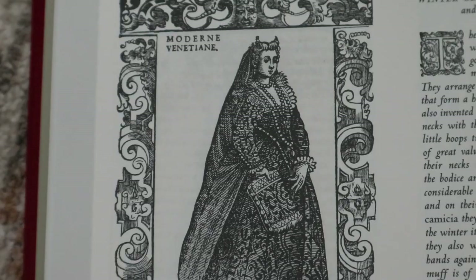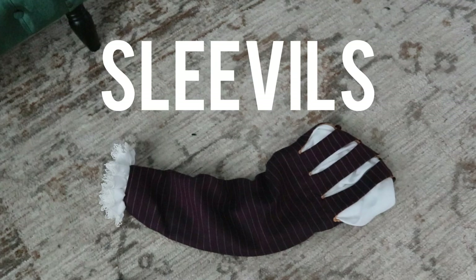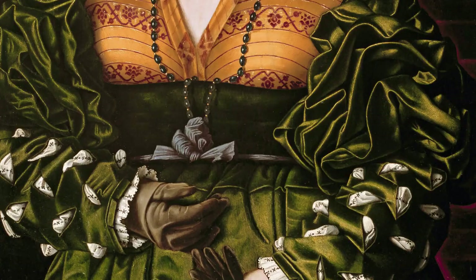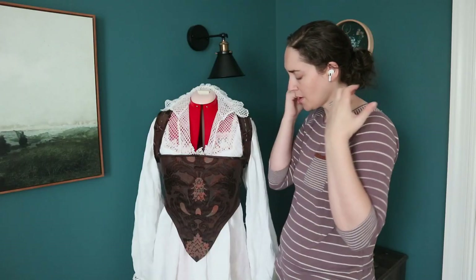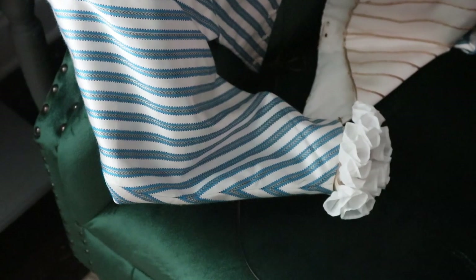There comes a time in every costumer's life where they look at a rendering or research and say, 'How do I do that?' This is one of those moments. Unraveling the secrets of the Renaissance sleeve is pretty much a painful experience. I'm not sure exactly why, but sleeves are notorious for being the most challenging no matter what era you're working on, and the 16th century does not disappoint. Many costumers, including me, have put this step to the very end only to end up in sleeve hell.